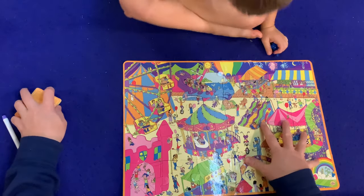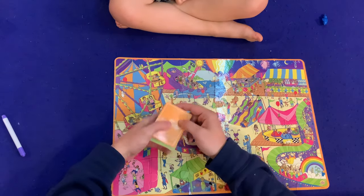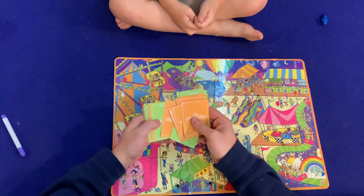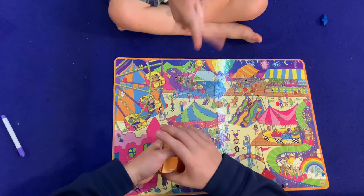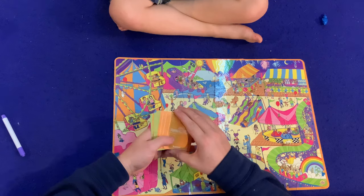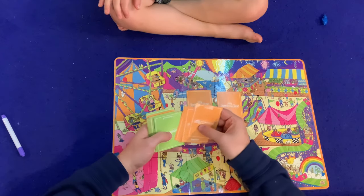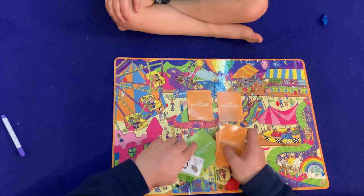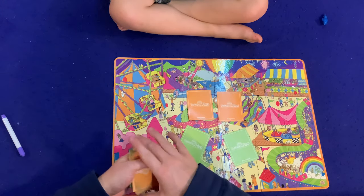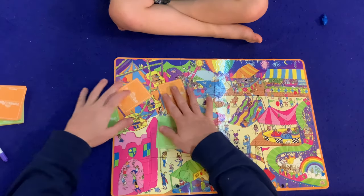Now we get to the second part of the game, where we have to challenge ourselves and find what is on these cards. How many cards would you like to do today? That would take way too long. How about we do four cards — two beginner cards and two advanced cards. You could really play this phase however you want; you could have teams looking for different things.